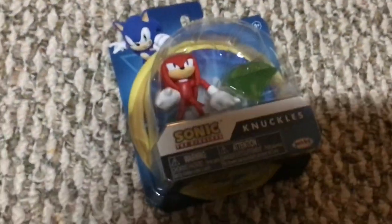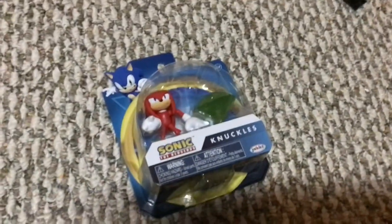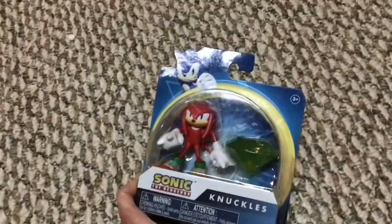Hey everybody, welcome back to Cheese Man the Sonic fan. Today we have the 2.5 inch Knuckles figure. Sorry if it isn't the same quality as my first unboxing video — I'm in a different area right now.